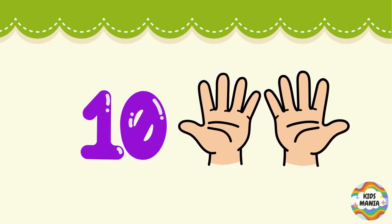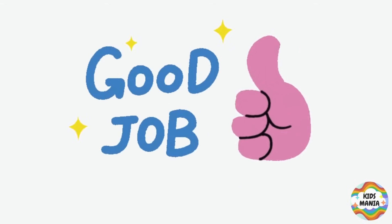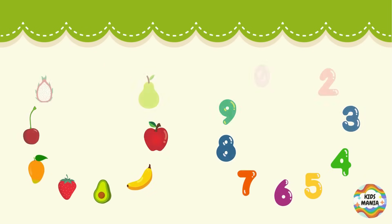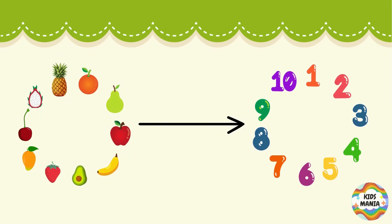8 — eight fingers. 9 — open 9 fingers. 10 — open all fingers to make number 10. Good job! Now it's time to count these objects and match with your numbers.